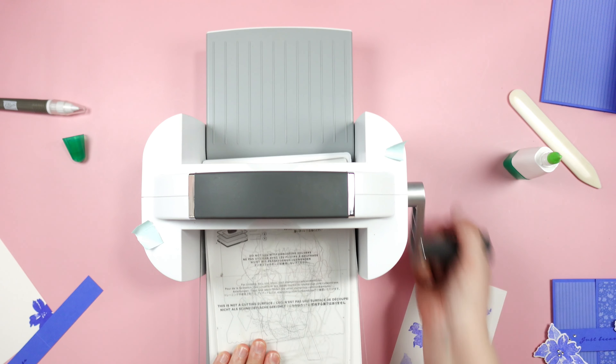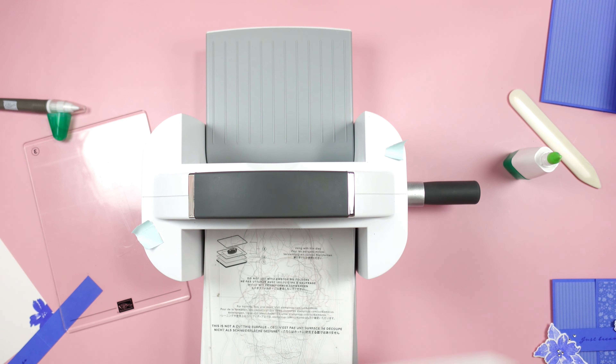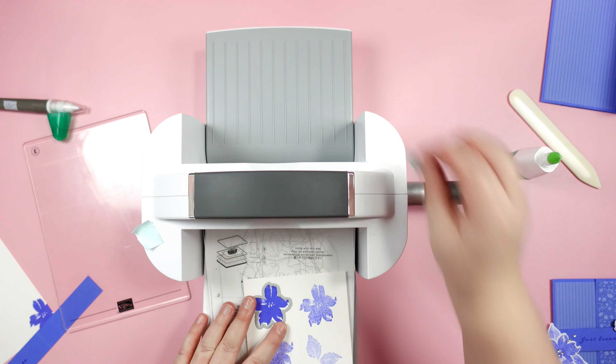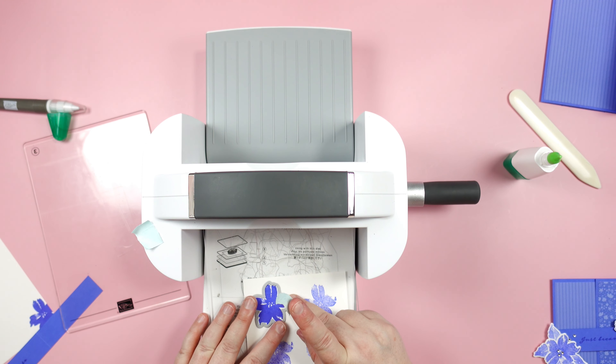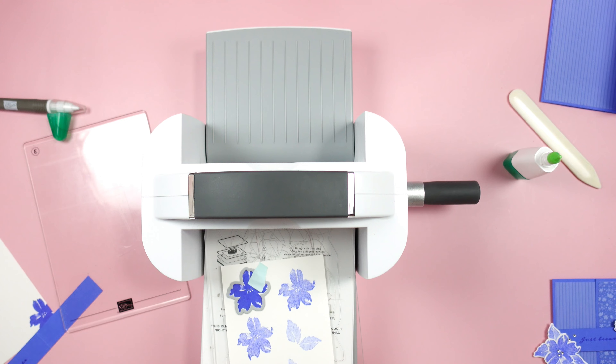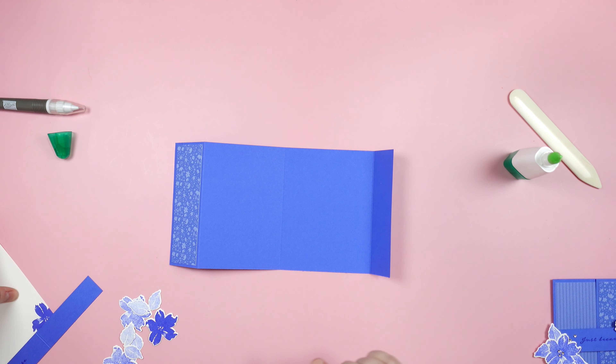I'm going to grab my die cut machine and we are going to die cut these images using the matching dies — these are the Organic Beauty dies. I'm just going to use a piece of washi tape to hold these in place while I die cut.